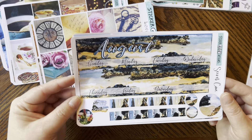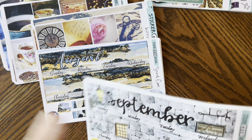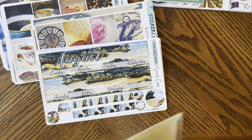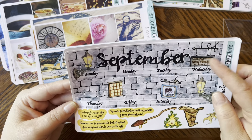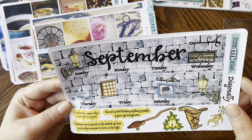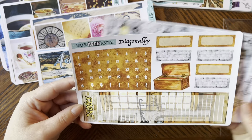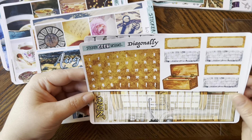I basically want to be at this beach — that's what I'm thinking for August. Then I got the Diagon Alley kit for September, which is also a monthly kit. It's a two-page monthly — look how amazing! The Daily Prophet, magical cures and preventions, 'I solemnly swear that I'm up to no good,' a cute notes page, and all your days of the week. So fun — this is obviously going in for September.